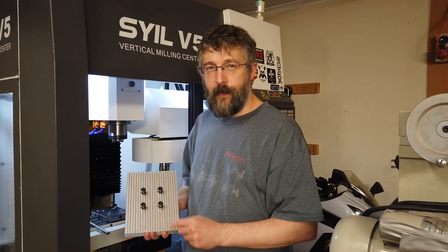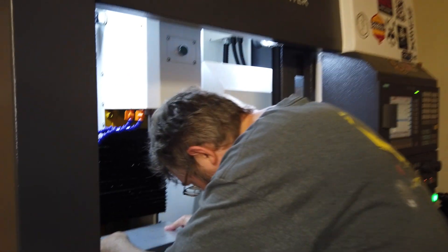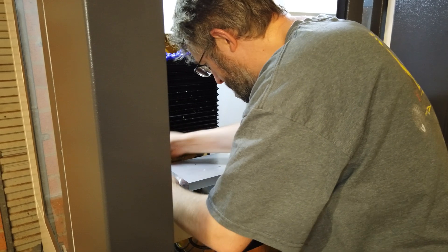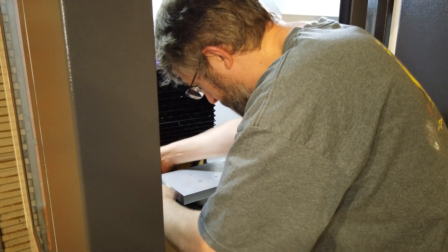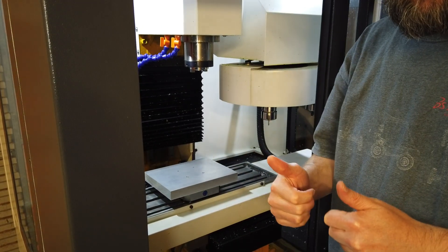I've machined the fixture plate and installed the studs on the bottom — now's the moment of truth to see if it'll fit. It's looking good!